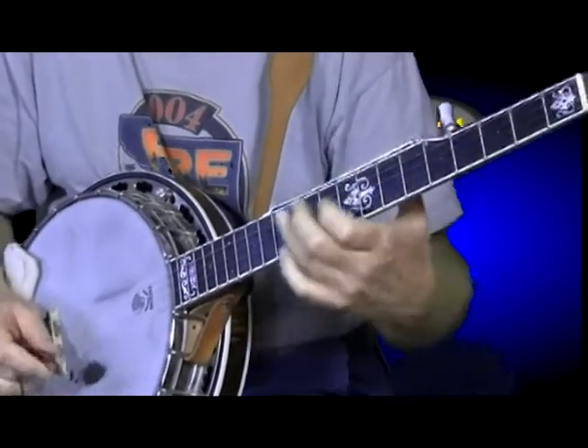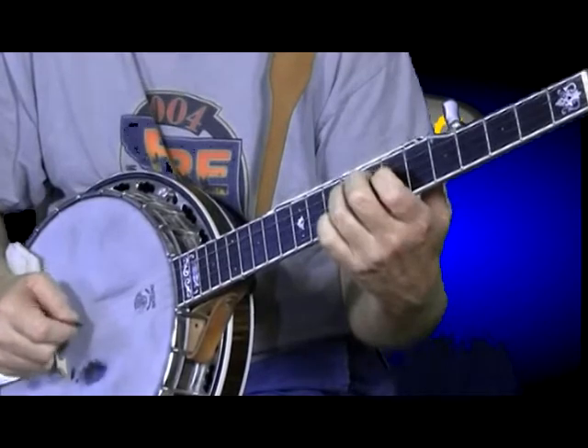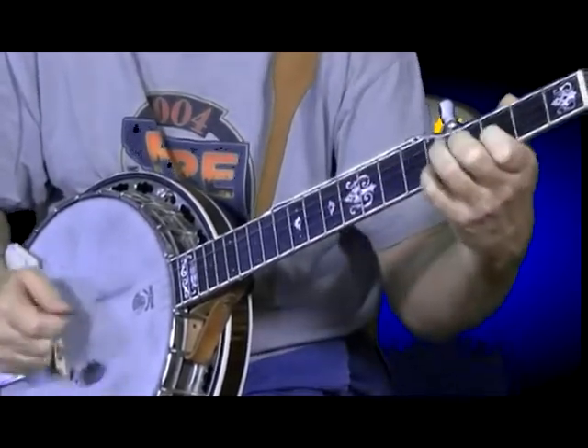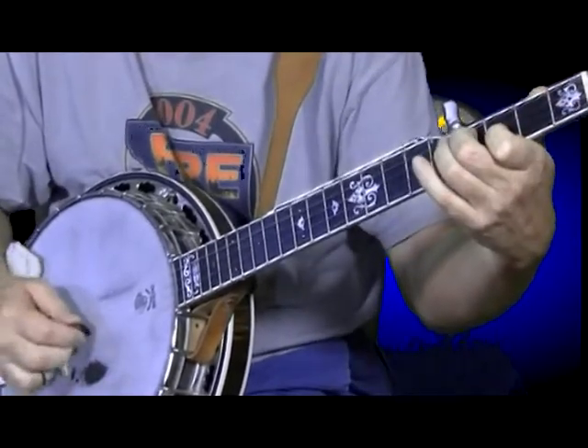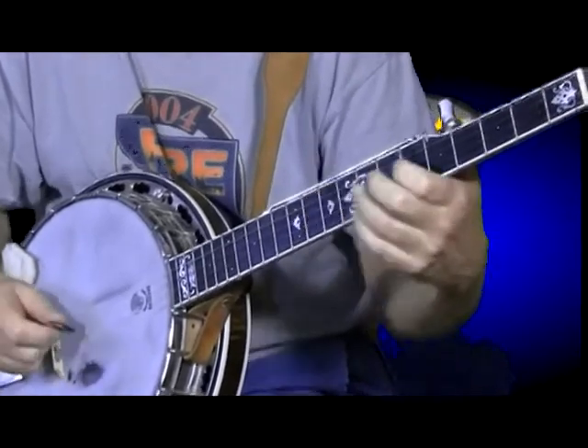That's about it. You have to apply these things to songs that you're going to play. You can do that. So I'll try putting it in a tune here.